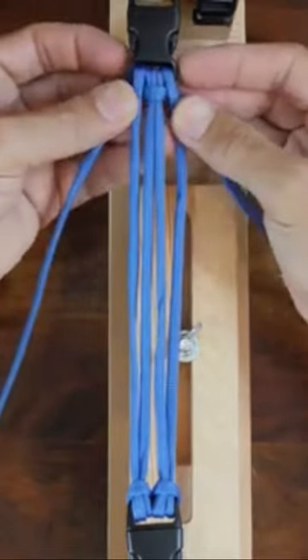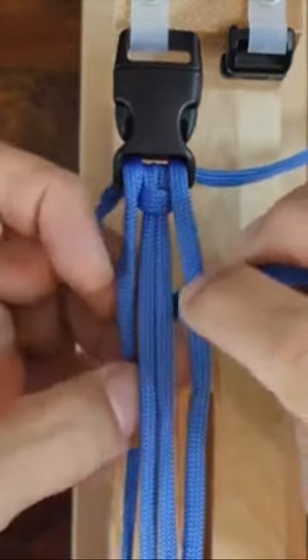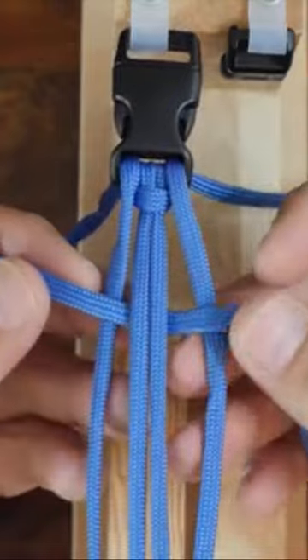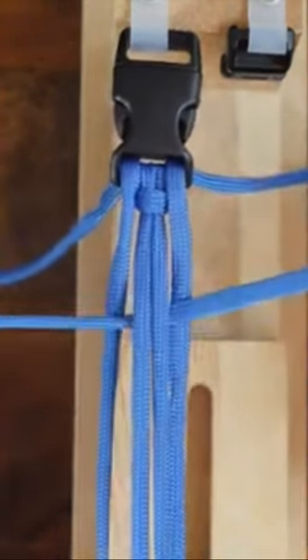Now let's start to tie the trilobite paracord bracelet pattern. Starting with the right strand of paracord, go over the right outside cord, under the two center cords, and then over the left outside cord.